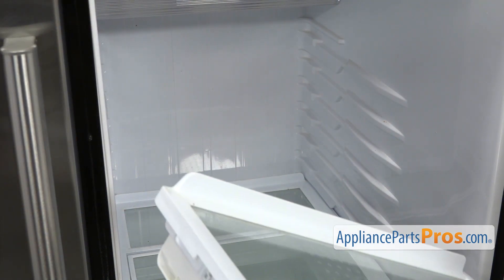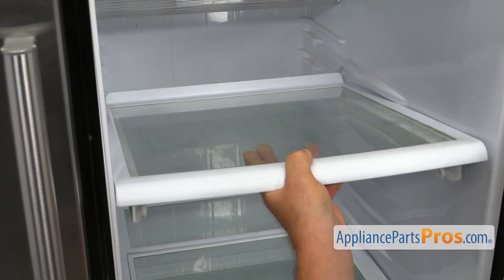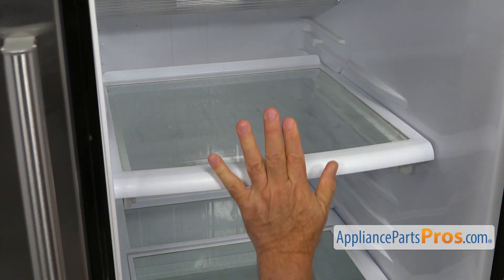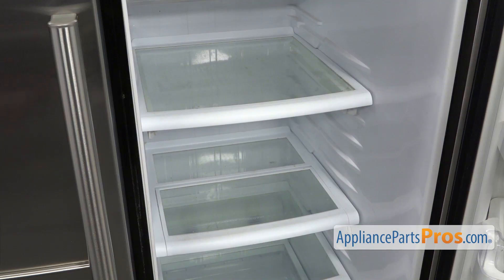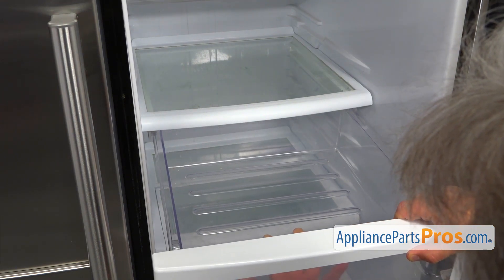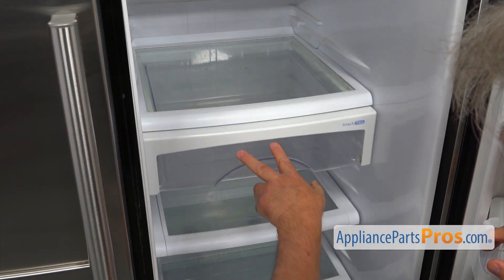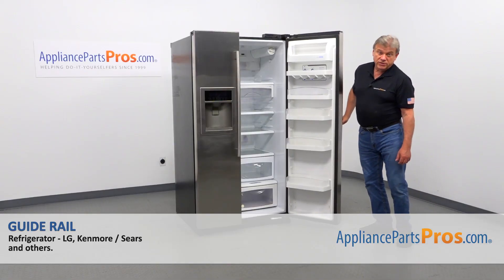And now I'm going to install the shelf — slide it in and then push it in. And now we're going to slide in this snack pan. Place it on the rails here, lift it up slightly, push it in. And now we can close the door.